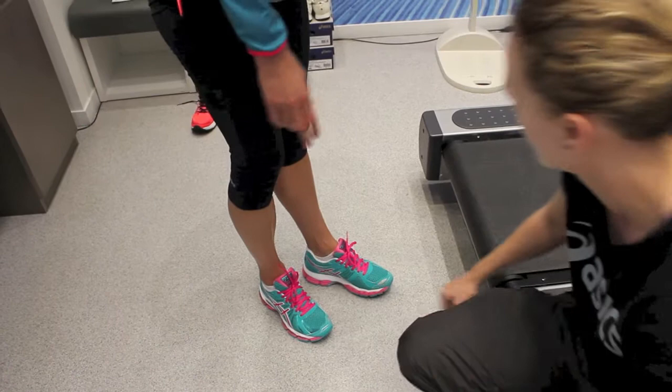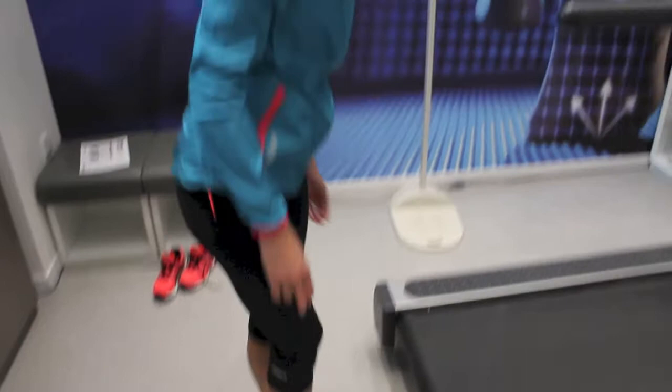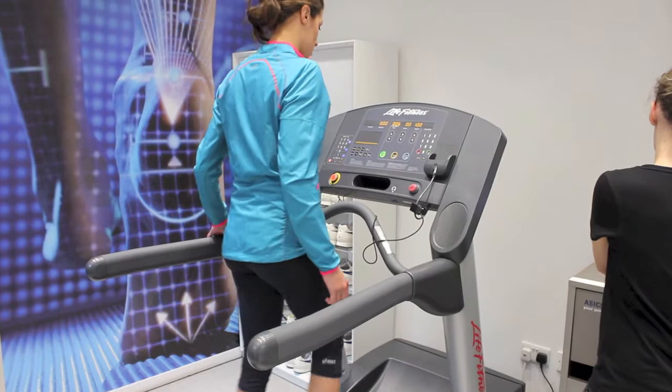My feet are quite wide around here. They're nice though — pretty soft. Do you want to have a little jog and see what they're like? Yeah, sure.